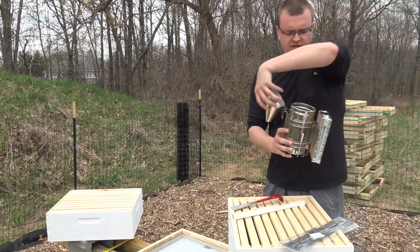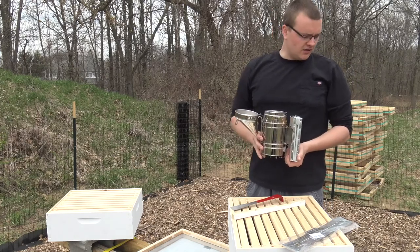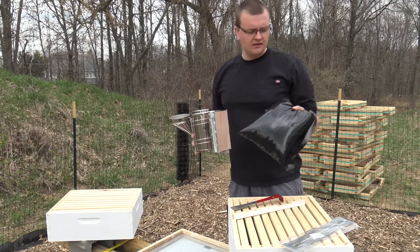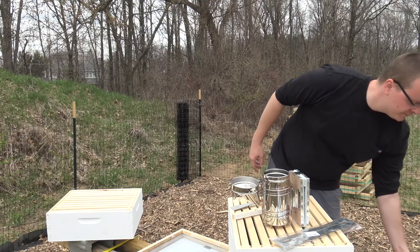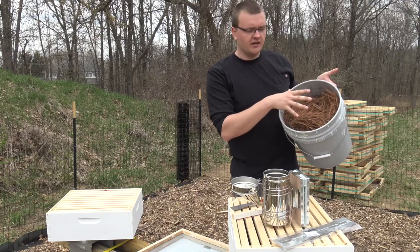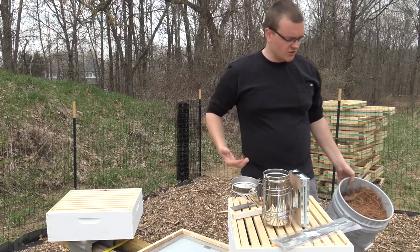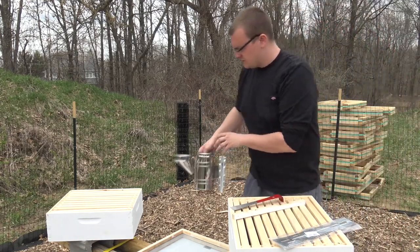It also came with this smoker - a brand new smoker we're going to try out today. We did buy some wood pellets, but those didn't come with the package - the smoker did. We also have a lot of pine trees with long needles and were told these are good to burn as well. So we're going to try to light it with just pine needles today and make sure we can get it working.